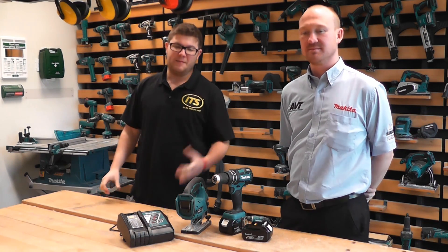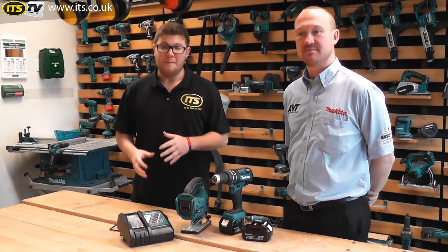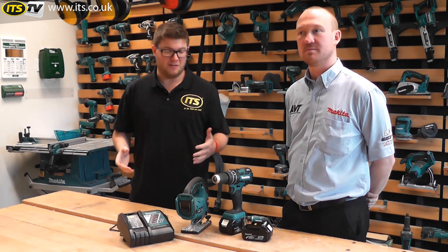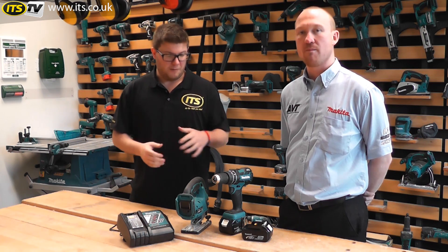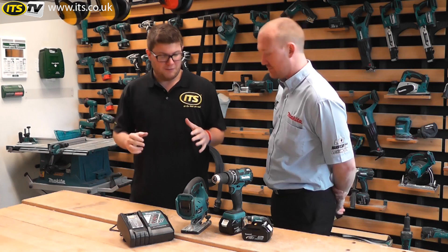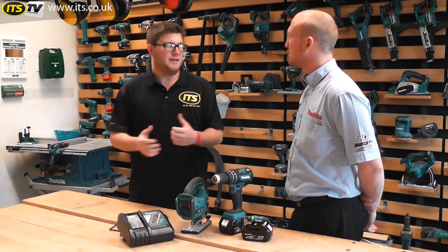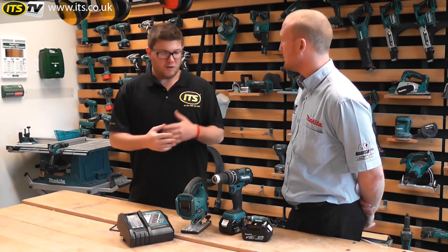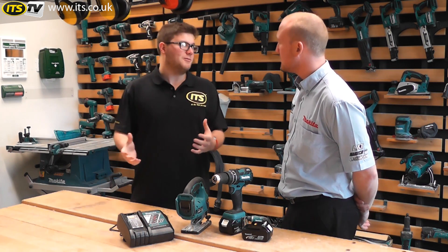Hi, I'm Richard from ITS. I'm here today with Martin from Makita, and we thought we'd just talk through the best practices on how to get the most out of your Makita lithium-ion batteries, whether that's in the 3 amp hour or the 4 amp hour. So Martin, if I've bought myself a new set of tools or some new batteries, what can I do to make sure I get the most out of them and get them to last as long as possible?